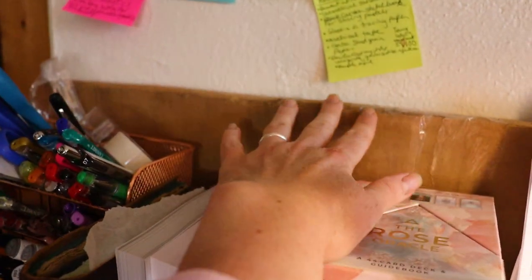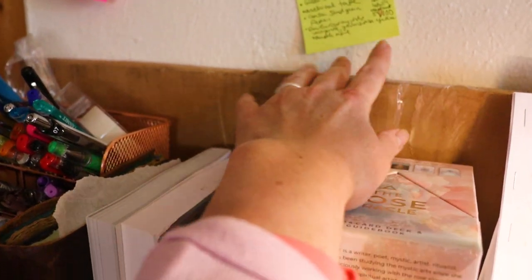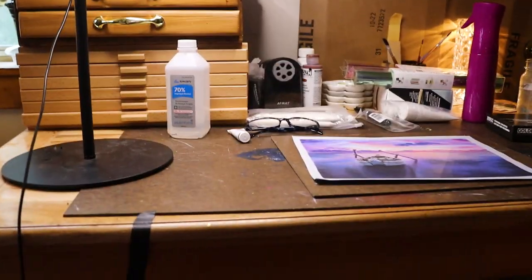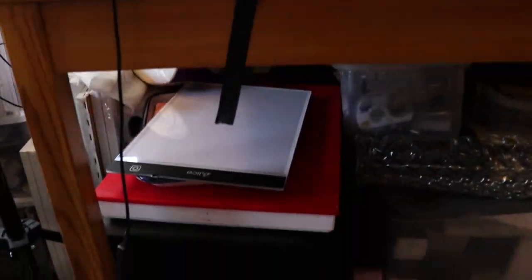And then on the side here I have some larger size UART sanded paper, and then my extra sponges and papers for my Stay Wet palette. But let's look underneath and see what I have under my desk, because every inch of space in here is used.